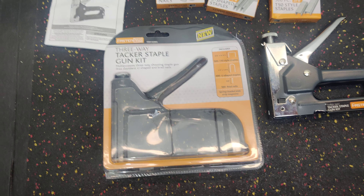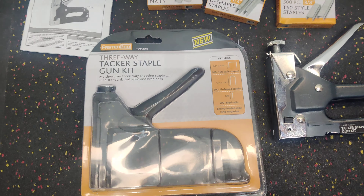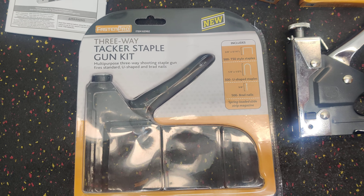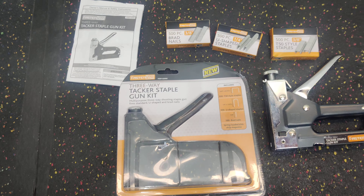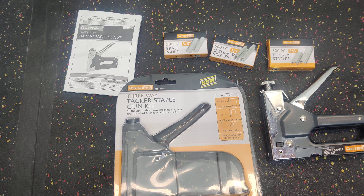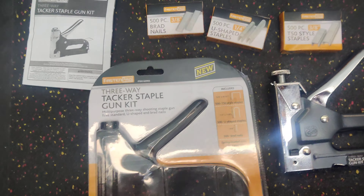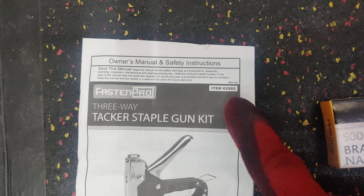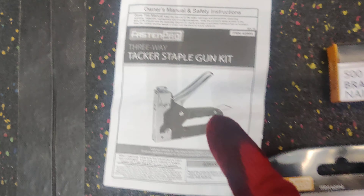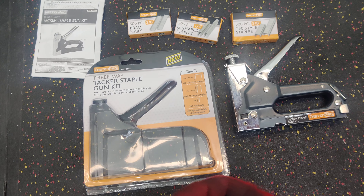I went to Harbor Freight to check out this staple gun, and to my surprise it was really, really nice. The price is I think eight dollars and some change. That's the item number, that's the name, this is the package — and what I like about it was the convenience.